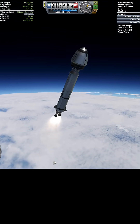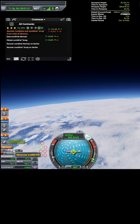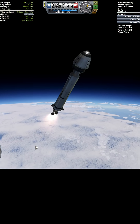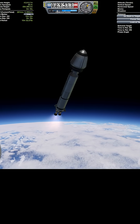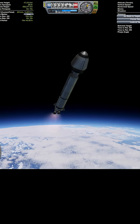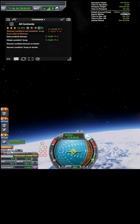Reducing throttle. Keeping an apoapsis nearby. What's my inclination? Like 4.4 — it's got to do better, 4.5, keep going. Okay, 5 degrees on the inclination. Sonic boom. Nope, nope, nope — stick on that surface until we are at 6.